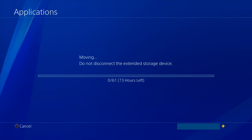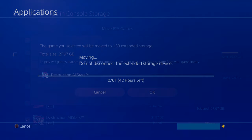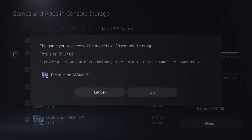When moving several games at once though, don't expect to be done anytime soon. But again, you do this once, and then in the future you can just directly install PS4 games or move PS5 games onto the new external hard drive.